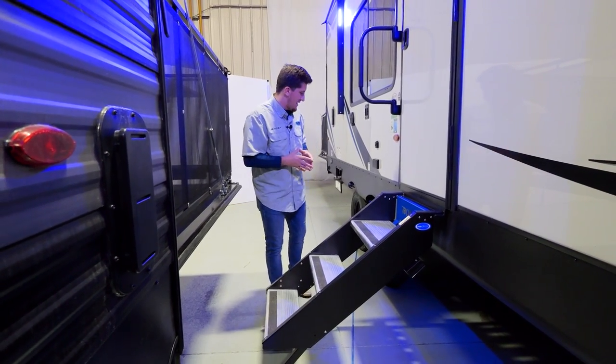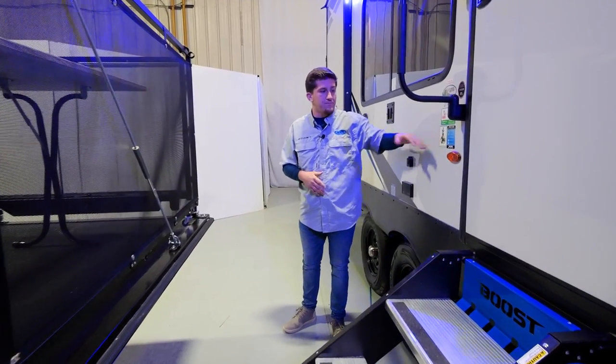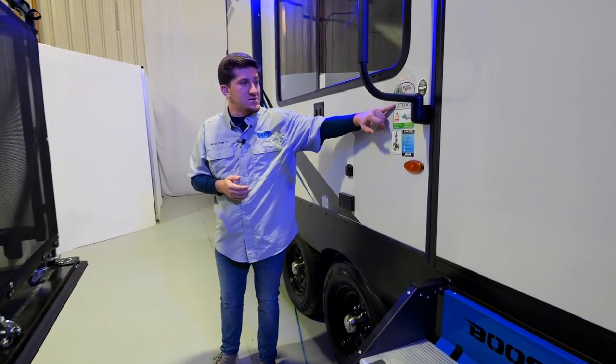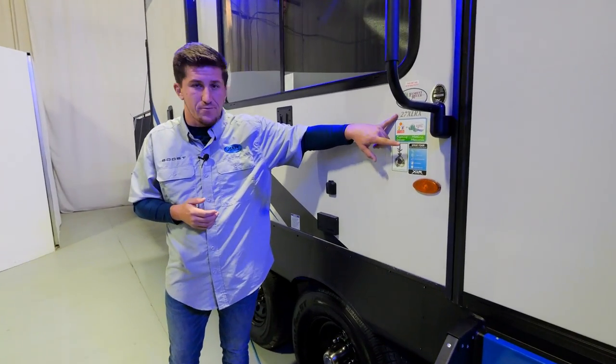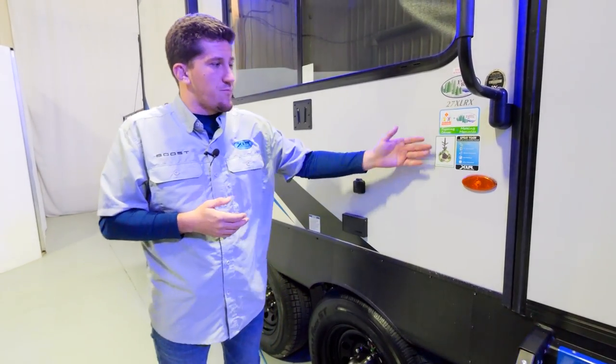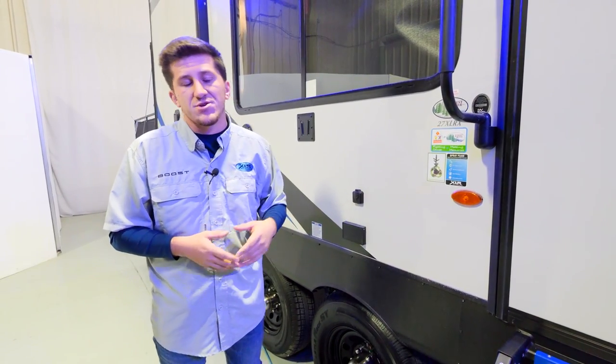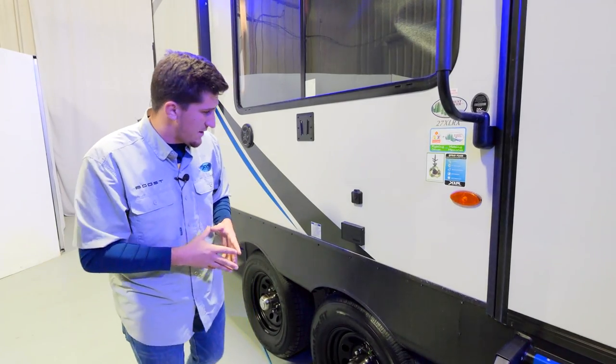Over here we have our stickers and branding — you see the 27 XLRX floor plan name there, and our spray foam sticker that tells you exactly what's under there: one to three inches coverage on sidewalls and roofs.